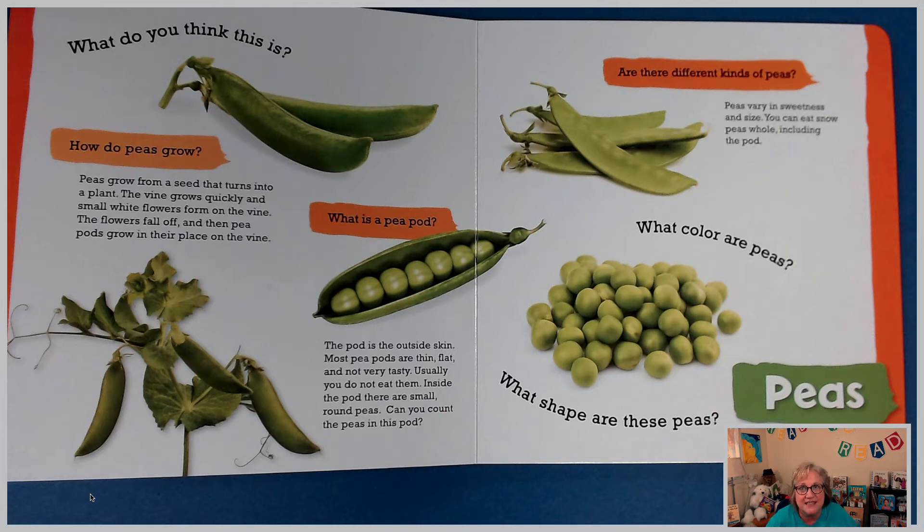What do you think this is? Did you guess peas? You are correct. How do peas grow? Peas grow from a seed that turns into a plant. The vine grows quickly and a small white flower forms on the vine. The flowers fall off and then pea pods grow in their place on the vine. The pod is the outside skin. Most pea pods are thin, flat, and not very tasty. Usually you do not eat them. Inside the pod, there are small, round peas.